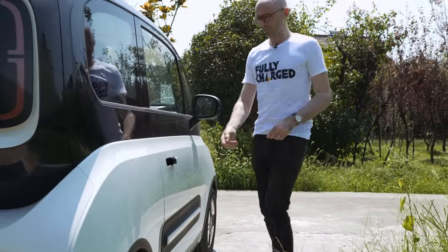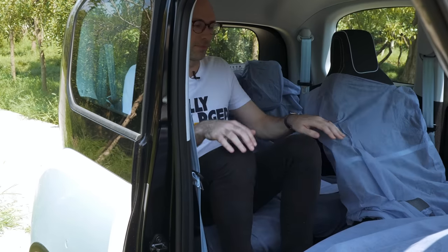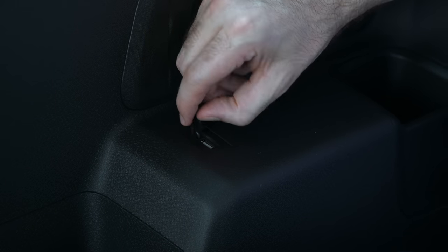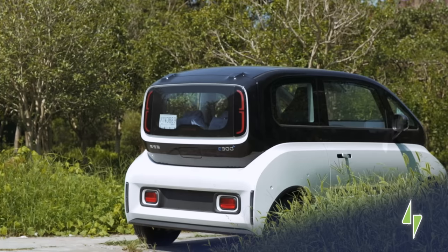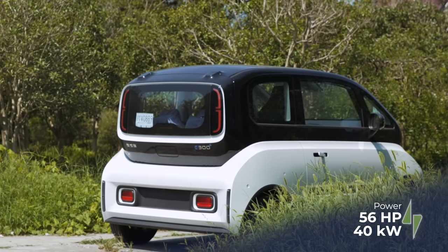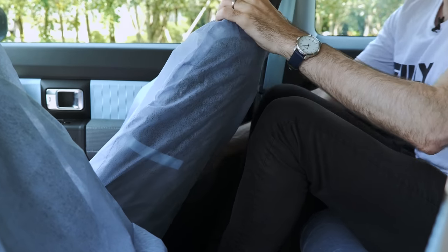We should probably talk about the back seats. If you saw the Chengdu Auto Show footage we shot a couple of months ago, you saw me struggling to get in and banging my head. But I did get in the back and I actually have pretty reasonable legroom. I don't have many features though — just a USB charger and a very deep pocket. You could fit two adults in here, but the floor is completely flat so your knees are very high, which is a little uncomfortable. Also, having two adults in the back could affect the range. This only has a 56 horsepower, 40 kilowatt electric motor, but it does have 111 pound-feet of torque, so it should get the car moving even with two adults in the back.